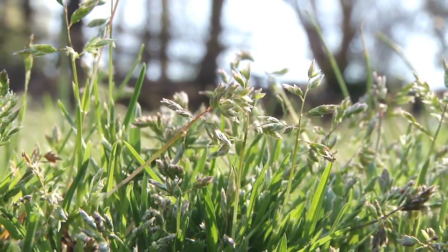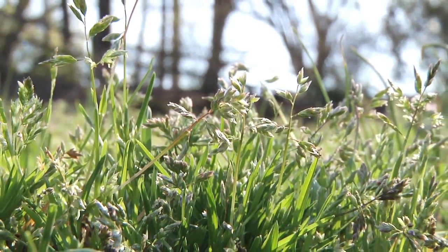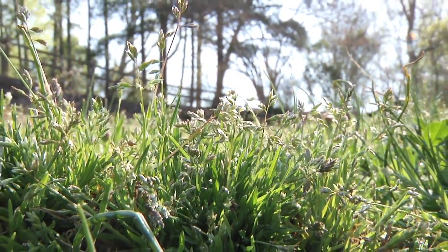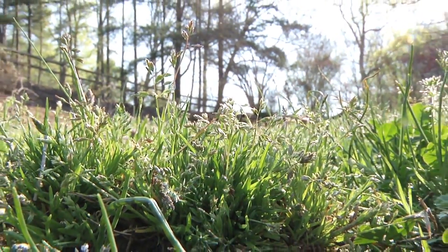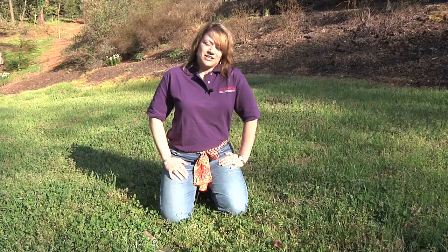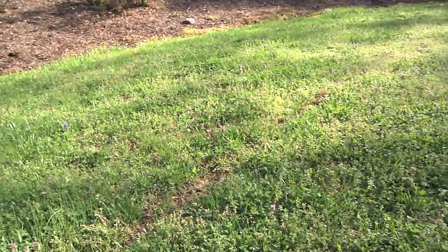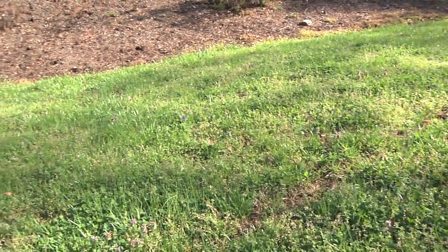Annual bluegrass, as you will remember, is a cool season annual, so it's going to start its life cycle in the fall and end it in the spring and early summer months as it gets warm. So since it's going to die anyway, it's really a waste of your money to go out putting any type of products on this weed to kill it at this point.